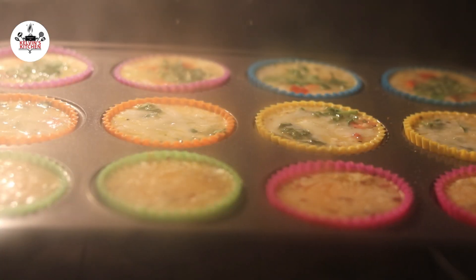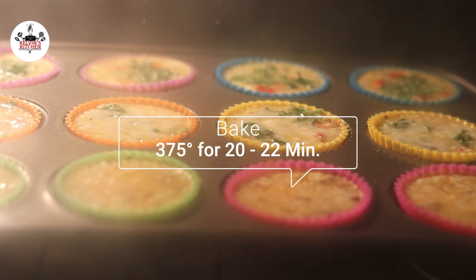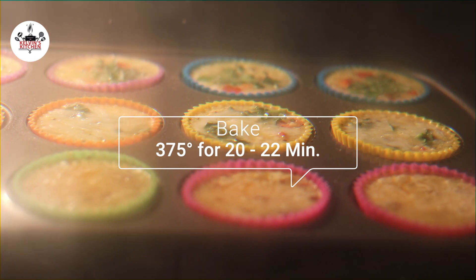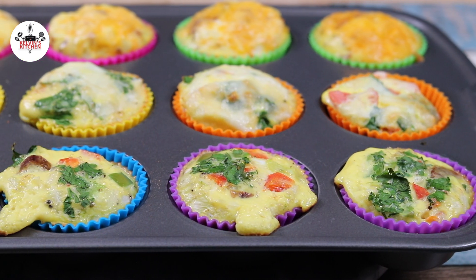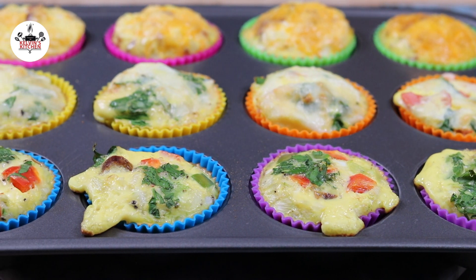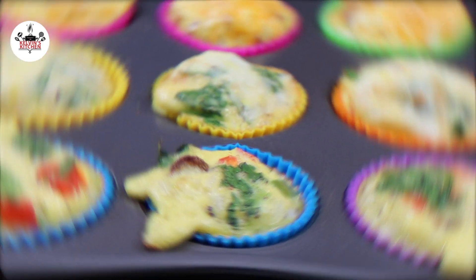Bake at 375 degrees for about 20 to 22 minutes or until puffed and lightly brown. And if everything goes according to plan, your breakfast egg muffins should look like this. Serve or store in an airtight container in the fridge for up to four days and reheat when ready to serve. Now you are ready to eat.